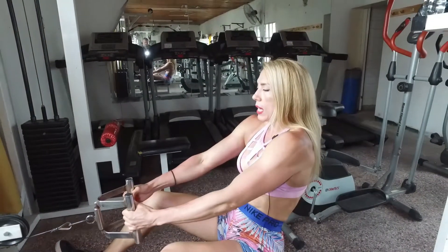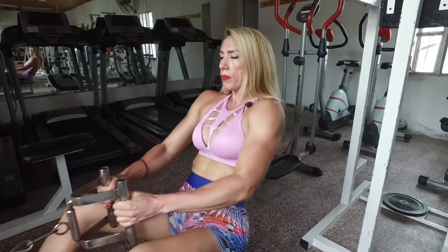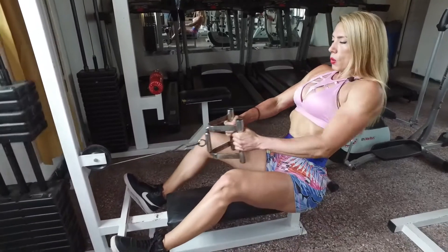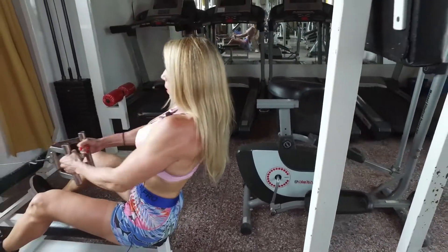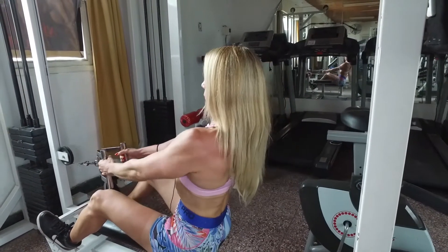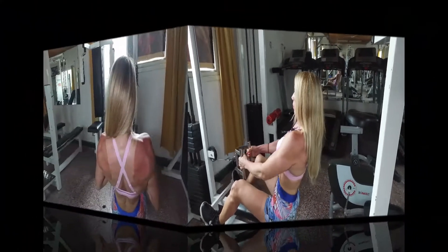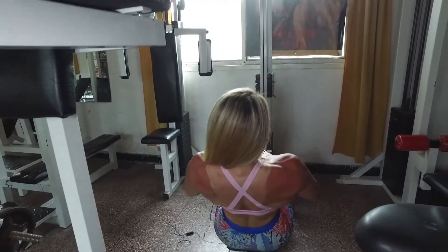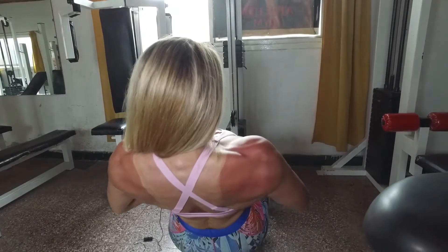Contraigo, extiendo bien la espalda, los dorsales cuando vuelvo. Uno, tres, cuatro, cinco, seis, siete, ocho, nueve, diez, once, doce, trece, catorce, quince.